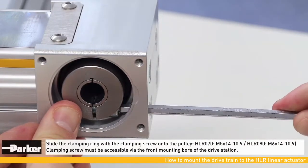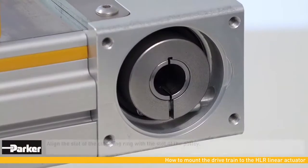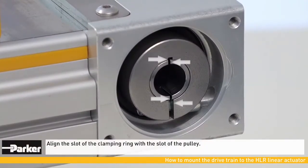The clamping screw must be accessible via the front mounting bore of the drive station. The slot of the clamping ring must be aligned with the slot of the pulley.